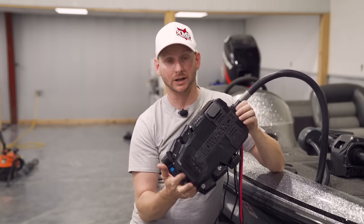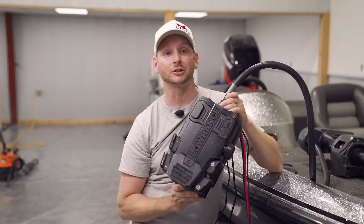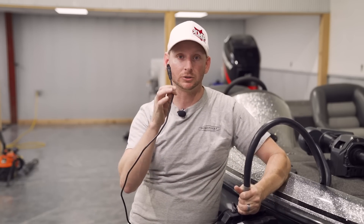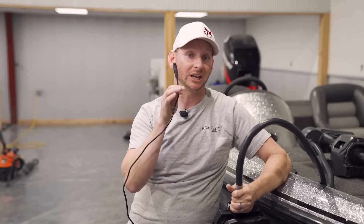Brand new from Lowrance — the Lowrance Ghost trolling motor. A couple of cables: there's a NEMA 2000 cable and it will come with a T-connection. You do need a NEMA 2000 network installed on your boat if you want to utilize the integration features.